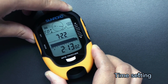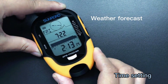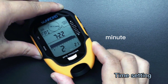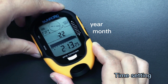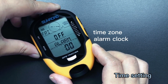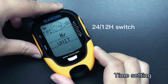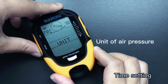Under time mode, long press the set button to enter setting mode. You can set weather forecast, hours, minute, year, month, date, time zone, alarm clock, 24-hour or 12-hour switch, unit of temperature, unit of air pressure, etc.